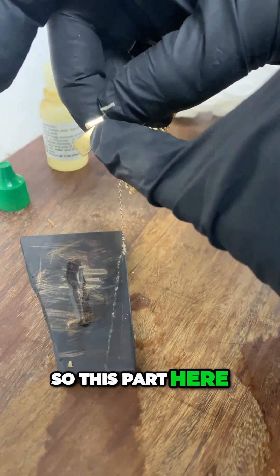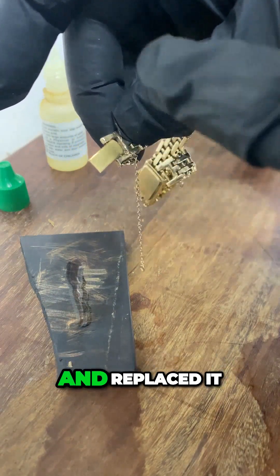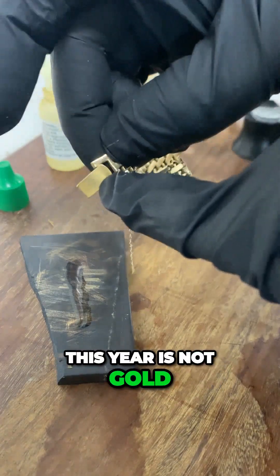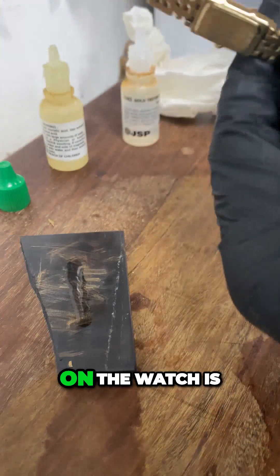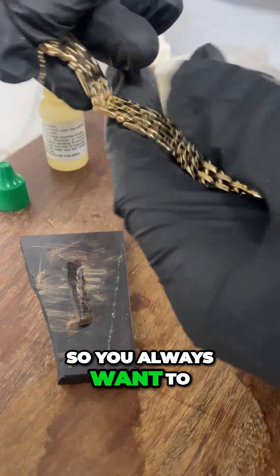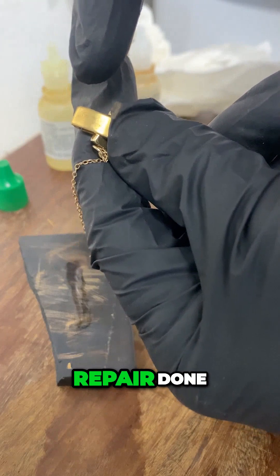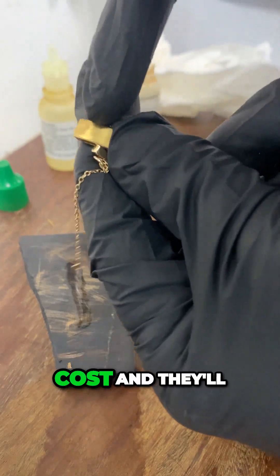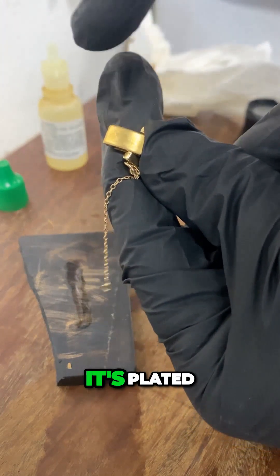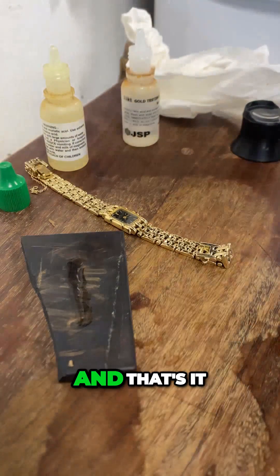When you do this test on the clasp, it comes out dissolved — all gone. This tells you the clasp was repaired at some point. The repair shop probably wanted to cut costs and went ahead and replaced it with a plated clasp. So this part here is not gold. However, the whole band on the watch is actually 14 carat gold. You always want to be careful when testing — stay away from the ends, because when there's any repair done, they'll usually use the cheapest part, in this case plated.